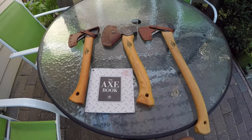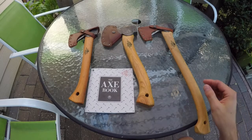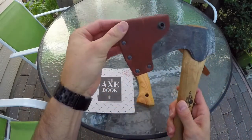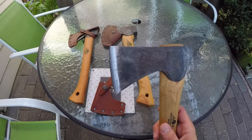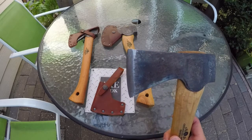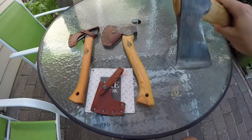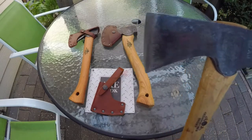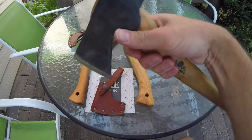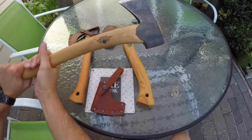I've got three of them here. This is the small forest axe, and this is the first one that I got. This is a 19-inch axe and the head is one and a half pounds. This is a cross-cutting tool, meaning that this is made to de-limb, to chop down trees, to cut across the grain of wood. It's not made to split. As you'll see, the angle of the edge is very thin. This is an absolutely exceptional tool — very easy to grip with one hand, but you also have enough real estate to hold it with two. You can get a really good swing with this.